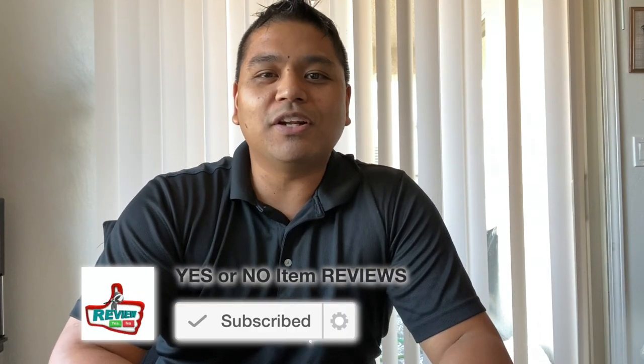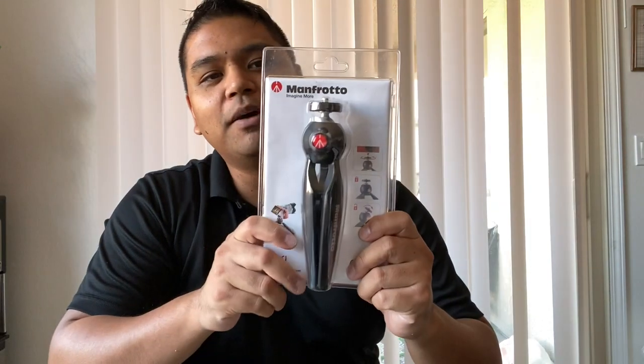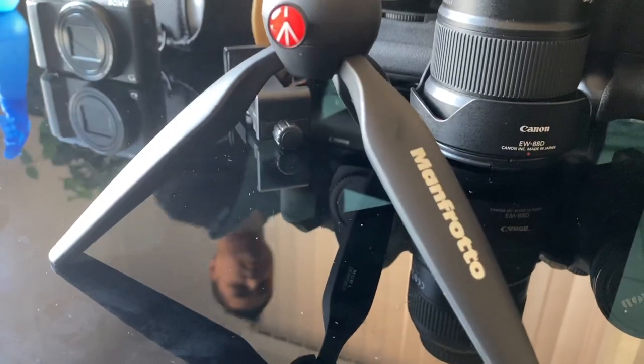Hey guys, welcome back to another episode of Yes or No Item Review. Today's item is the Manfrotto Pixie Mini Tripod. Let's go ahead and unbox this right now.